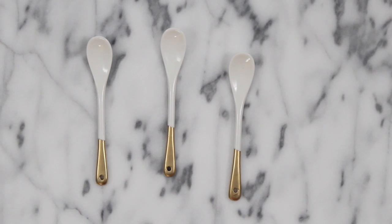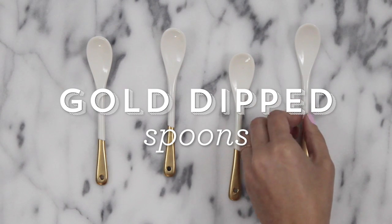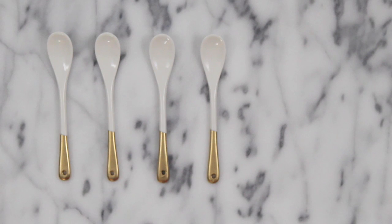Hey guys, so if you follow me on Pinterest you probably see me pin a ton of gold and white things — I just can't get enough of that combination. So when I stumbled upon these golden spoons I had to give it a try and make it myself. For less than $13 I made a set of four really cute mini porcelain spoons, and you can too.